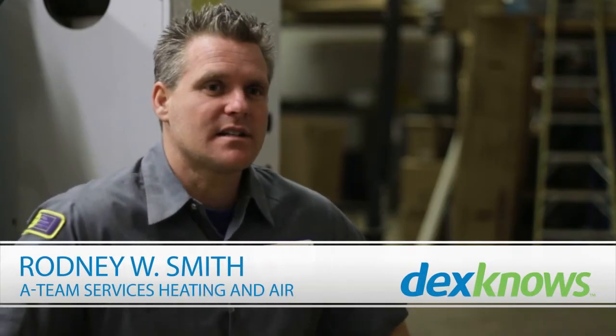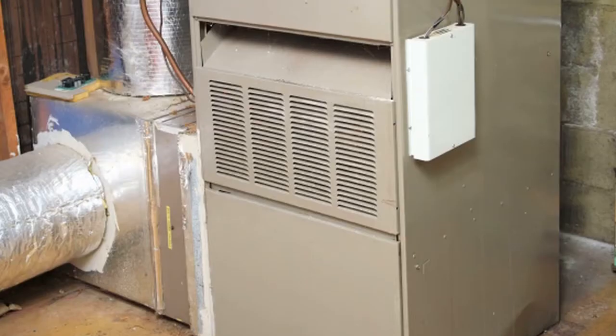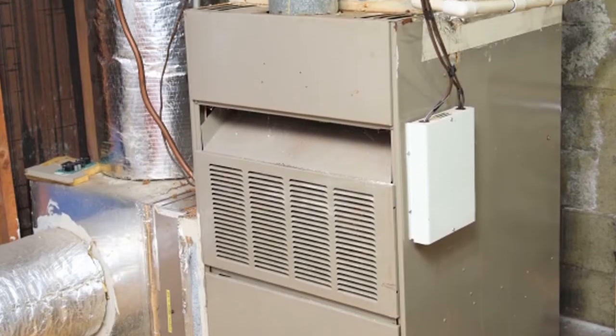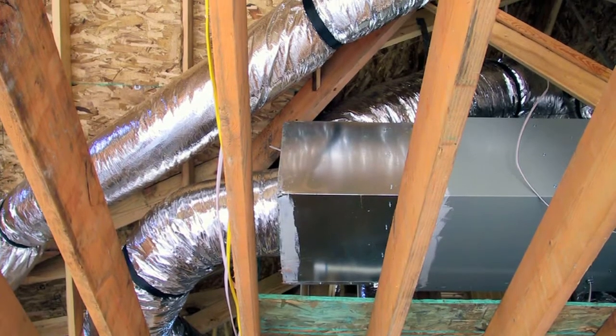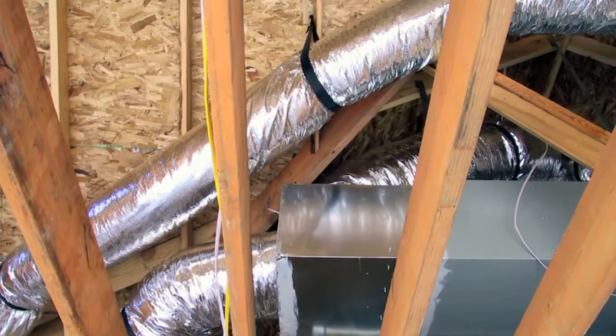My name is Rodney with A-Team Services and in this video we're going to be talking about ventilation systems. The ventilation system is basically the ductwork that's attached to your heating and air conditioning system. This ventilation system runs throughout your entire home with supply and return vents in each individual part of your home — including your bedrooms and living rooms.